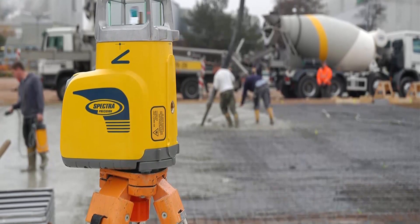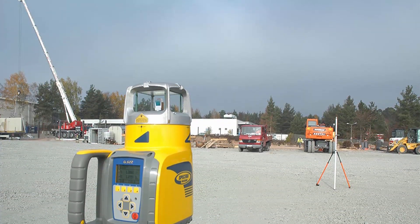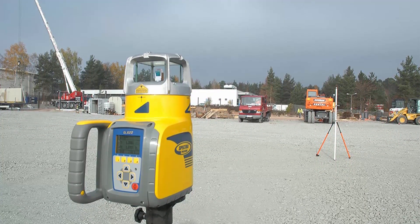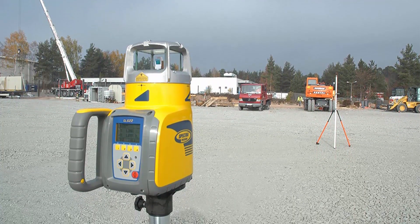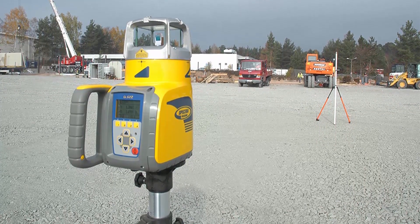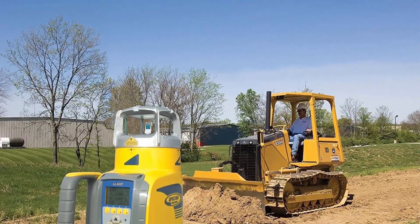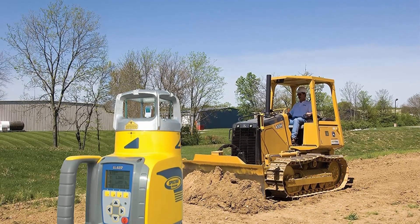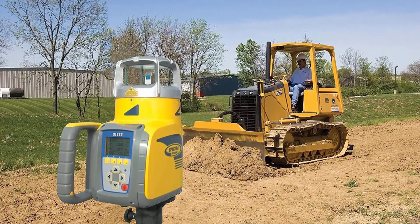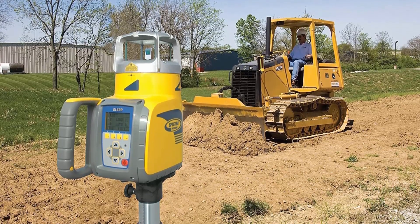About this item: The GL622N Pro Laser Level Tool Kit comes with a HL760 Laser Meter, C70 Rod Clamp, RC602 Remote Control, and is rechargeable with its 10 NiMH batteries and included charger. Automatic self-leveling rotary laser serves as a detector for measuring fast, easy horizontal level, grade, and vertical plumb setup.